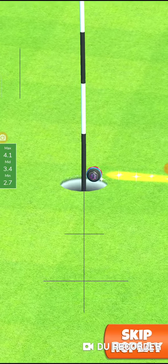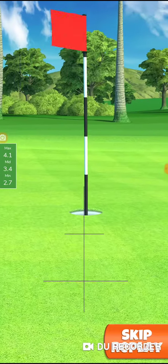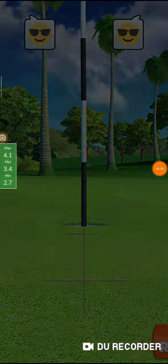Rolling nice and smooth — get in the hole! And I'm going to show you a sniper approach also in the next video. Thanks for watching.